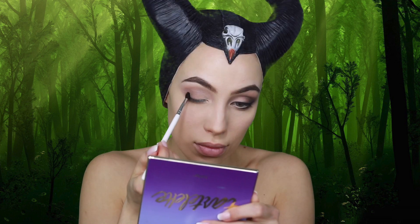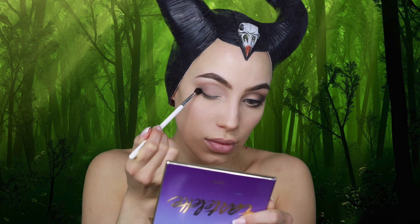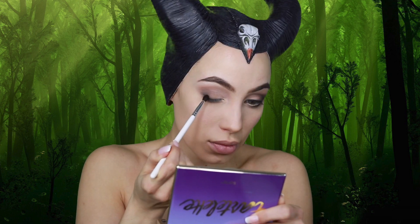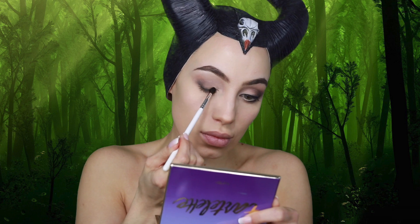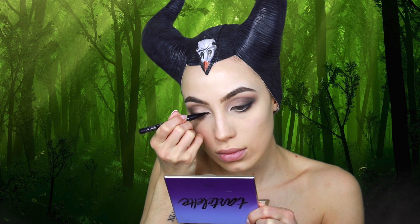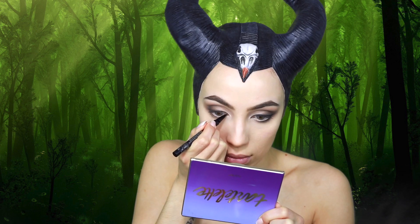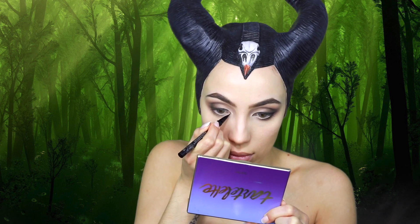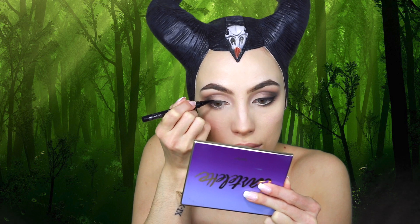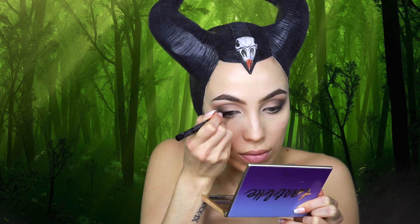For my brow bone highlight, I'm going in with the shade Super Mom. Then taking a small fluffy blending brush, I'm applying the darkest shade in the palette, Fashionista, halfway in and along the lash line, and a little in the crease to give it a really smoky effect — because she had a very smoky eye look in the movie. The liner I'm using is Trooper by Kat Von D tattoo liner, giving myself a little teeny baby wing. She didn't have a crazy wing but did look like she had a little eyeliner, and this also fills gaps and gives a more cat eye effect when you put lashes on.